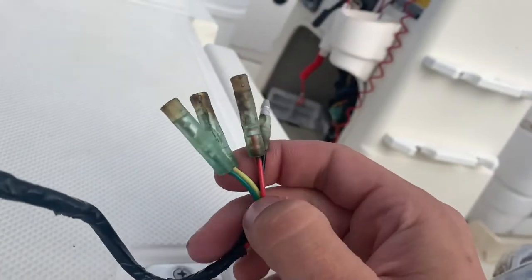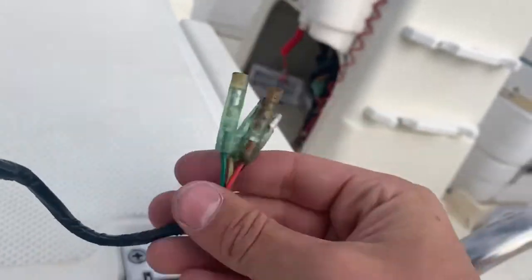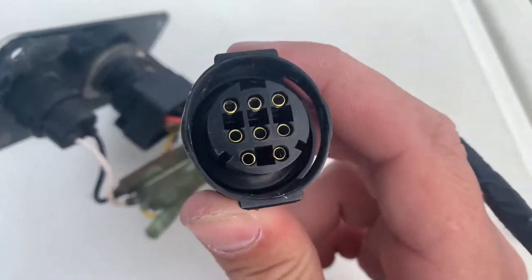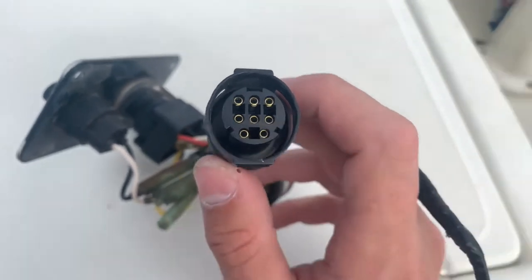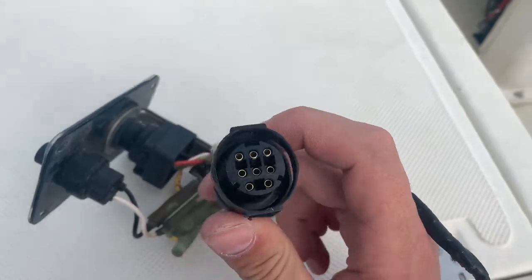It's plug and play — you pull these out and put in the new ones. If you order the right part number, I put in my boat model — the 1800 FF — and you simply unplug this to look for the part. What I did was take a picture of it and made sure it had three on top, three in the middle, and two on the bottom.